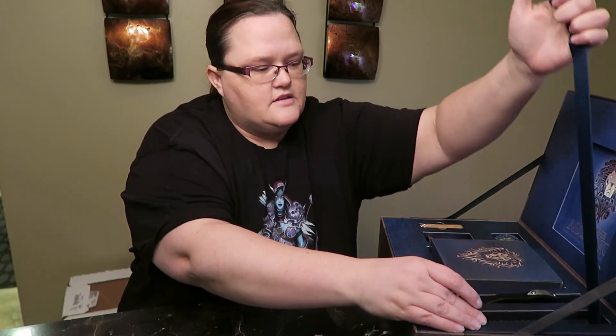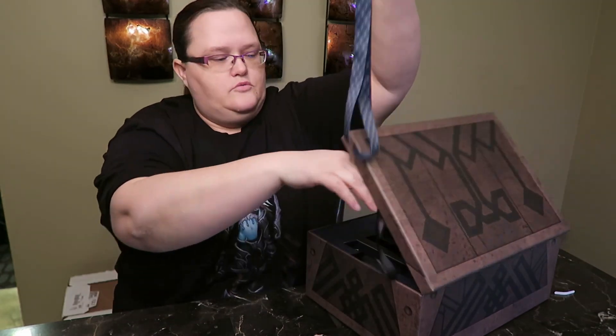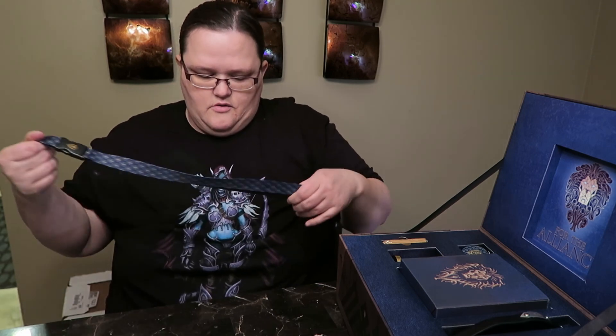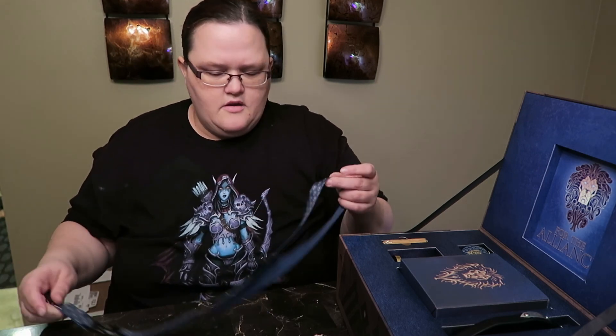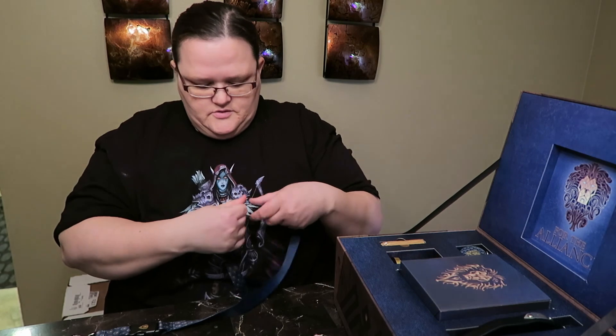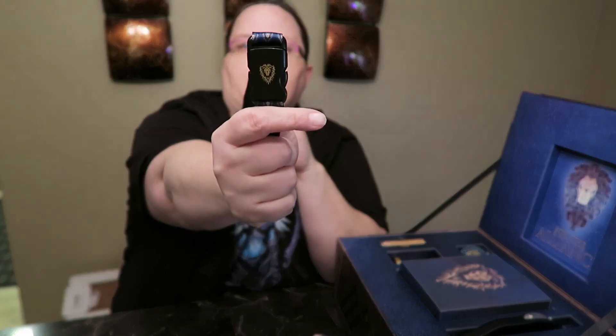We have a lanyard here as well. Oh my god, my husband's gonna love this for work — he wears a lanyard for work. It clips on. He's gonna love this one. It's really awesome and good quality. It's blue of course — for the Alliance.